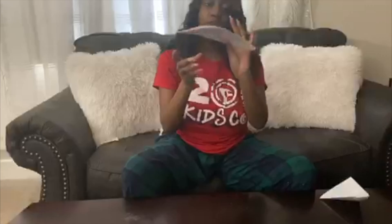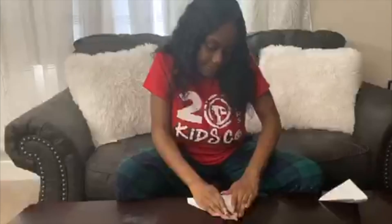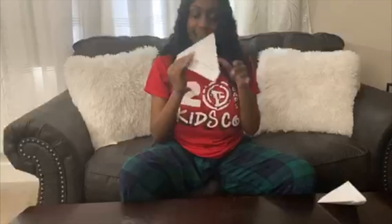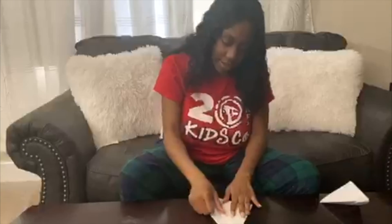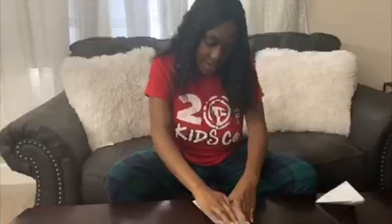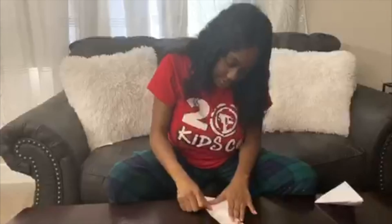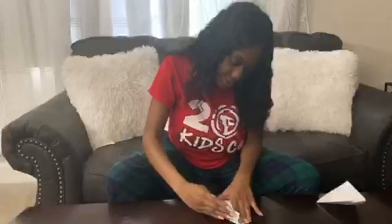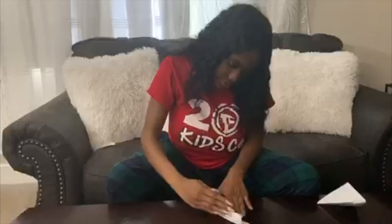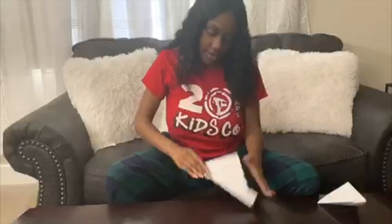It should now look like this. Do the same thing to the other side. Now you have two flaps at the bottom. Take one flap and fold it over the triangles. Do the same thing with the back flap, but fold it backwards. Then fold in the corners.